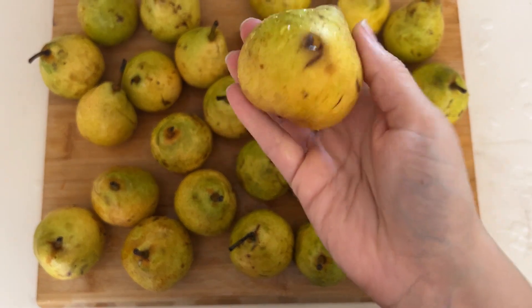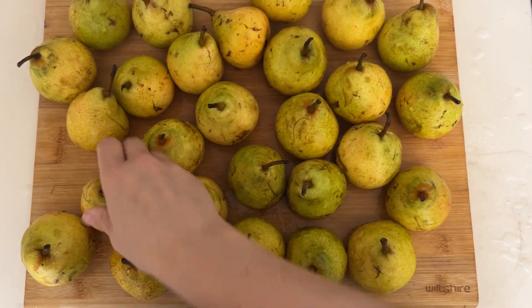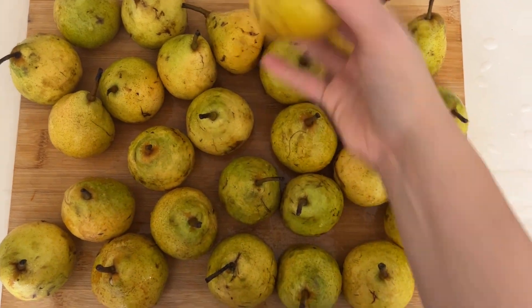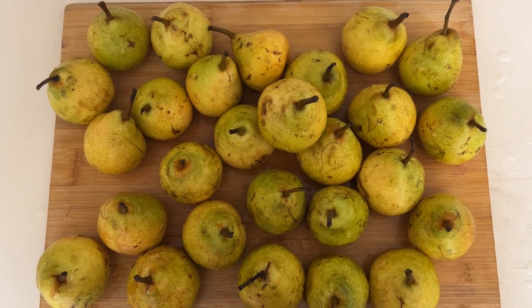I have quite a lot of pears and they are starting to go off. There are some spots that are a little bit gross and they're old — they need to be used. There's no way I'm going to be able to eat these all today, especially since I'm in the middle of an intermittent fast. I love this kind of task because I can take something that's old and give it a new life.